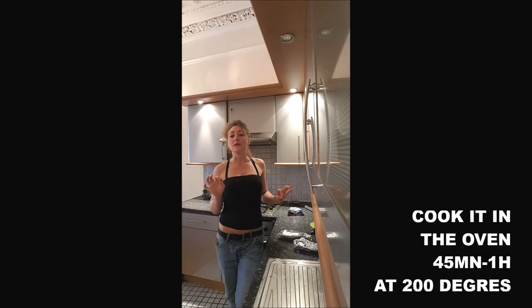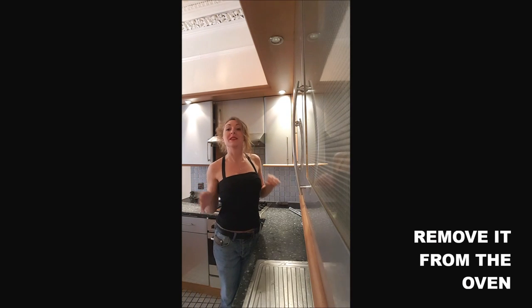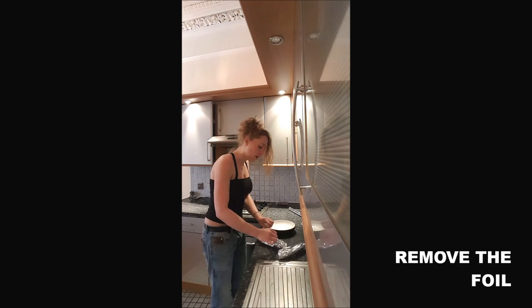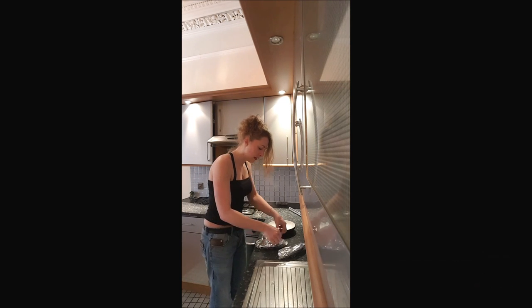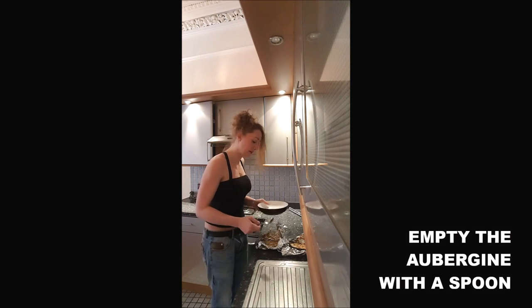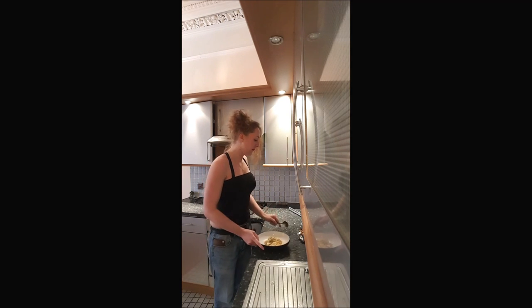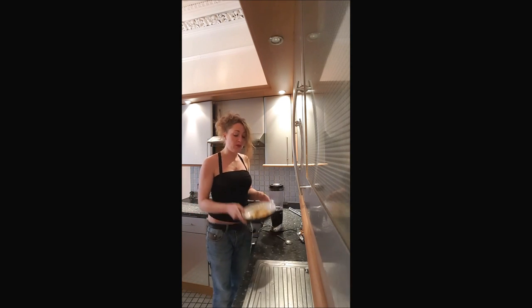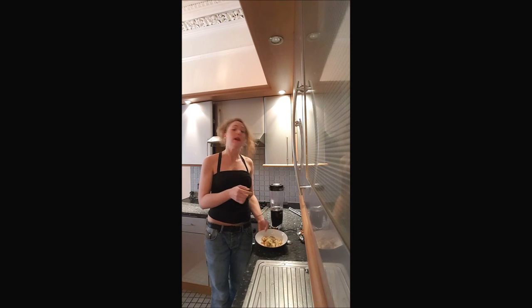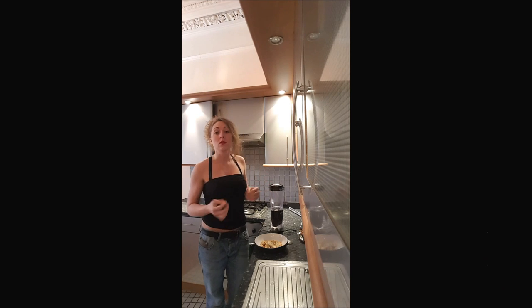And you cook it 45 minutes to one hour in the oven at 200 degrees. After one hour, you remove your aubergine from the oven. You take out the foil and you empty your aubergine into a plate. You put your aubergine in the blender and you mash it. Otherwise, you mash it with a fork or a special tool to do the mash.